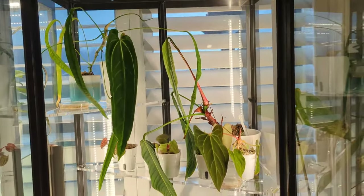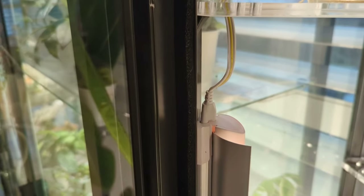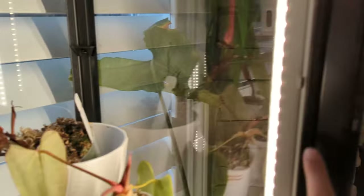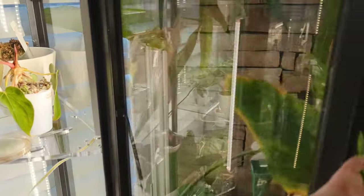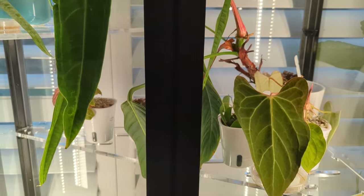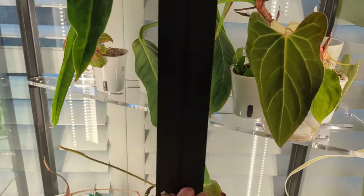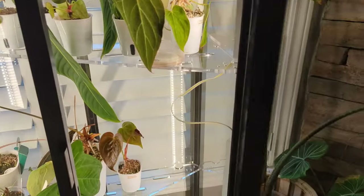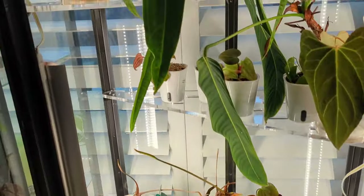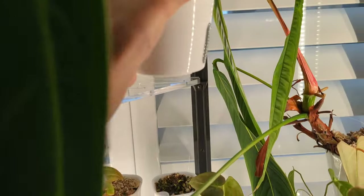That's pretty much it for setup on this cabinet. I don't have any fans. I do have black weather stripping going along either side of the door, also on the outside of the door, so I just push them together and it closes the gap. That's very effective for maintaining about 70% average humidity, which seems pretty good for these anthuriums. My queen anthurium is happy, so that tells me it's probably good for everyone else.